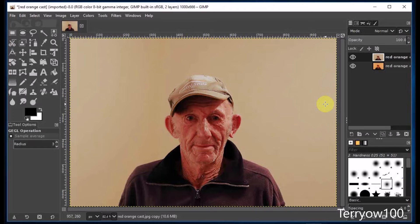Now I think that looks pretty good. But to check it, I'm going to go to the layers panel and click on the eye on that edited layer. That will hide the layer so that I can see the original layer which is below it. Then I'll click where the eye was to reveal the layer again. And I think that's quite an improvement.